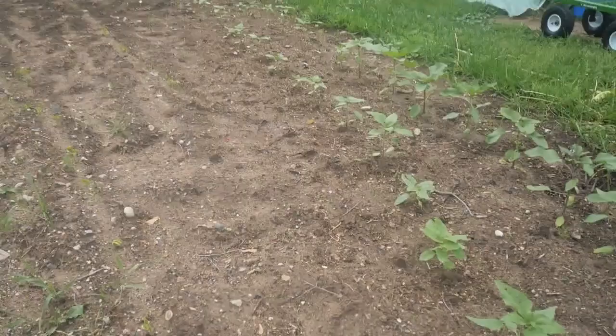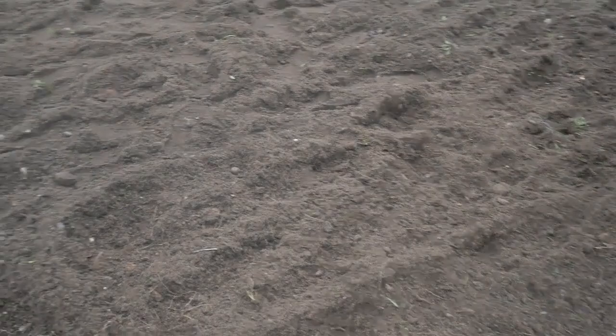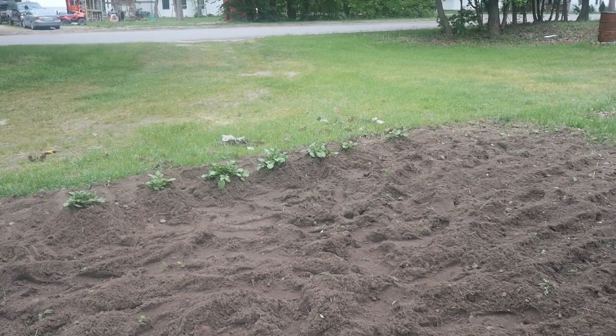I've got beans coming up — you can see them right there, coming up all along through here. In this section that I've got all tilled up, you can see I've got my potatoes over there. Those are my German butterhead potatoes and I've got them hilled up and they're holding real good.